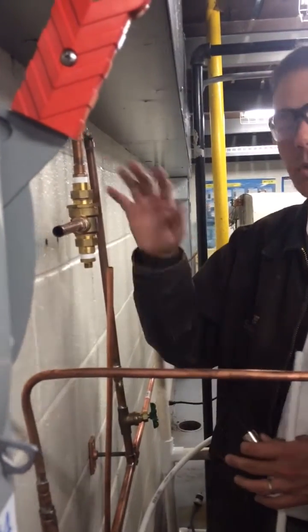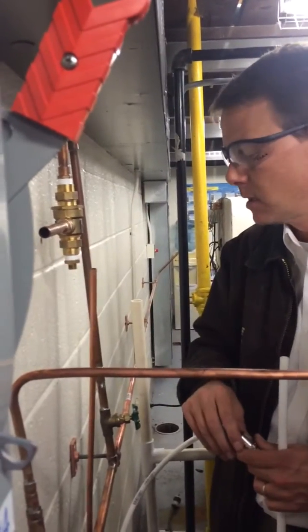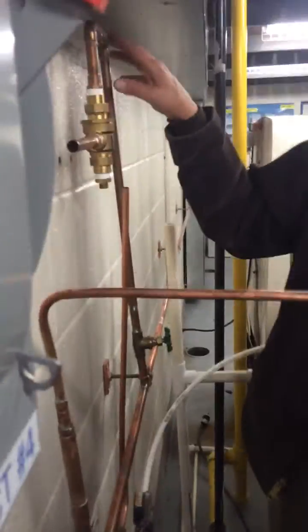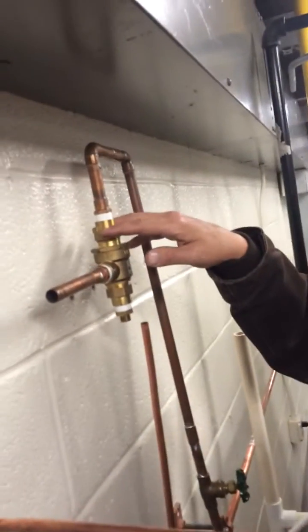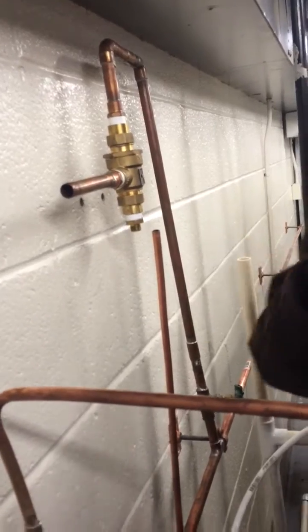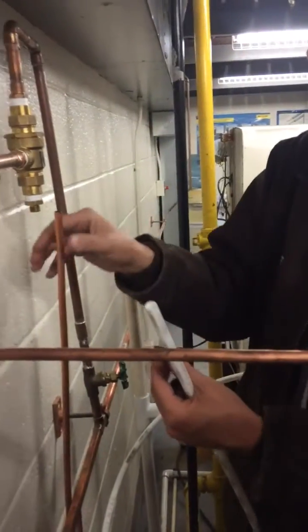They would choose to maybe just all solder, all compression fitting, or we can even use a flare fitting. Right here we've soldered the joints and then they have a flange connection to our backflow preventer, and then we're gonna add this compression fitting on the 3/8 pipe here.